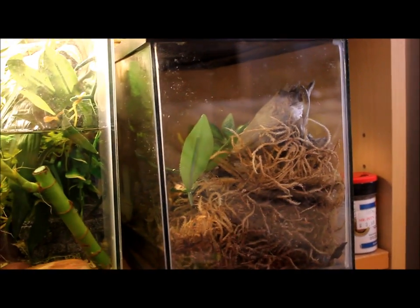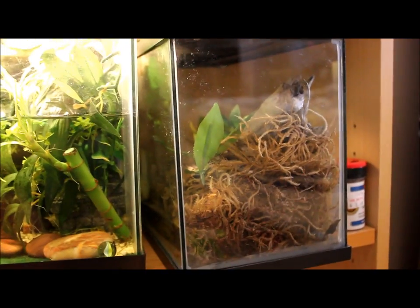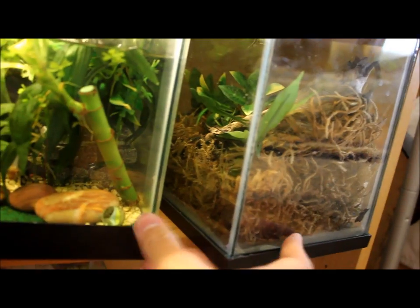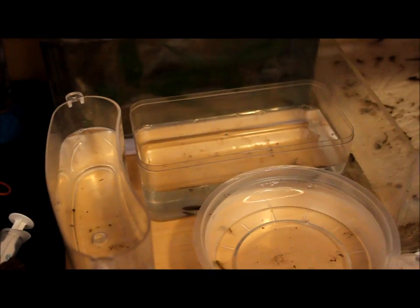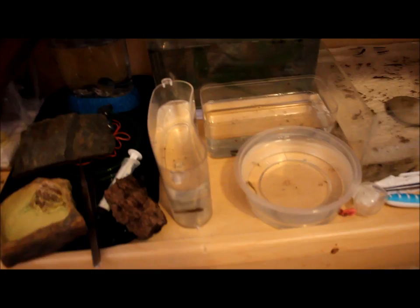In here is an extra tank for herps — like if I go herping and find a salamander or something, I'd keep them in here, take some pictures and videos, then put them back in the wild. Down here is where all the action is. As you can see, I have three salamander larvae in here, another salamander larvae in here, three more there, and one more here. I also have about 40 tadpoles right there, and about 11 fire-bellied newt larvae in here.